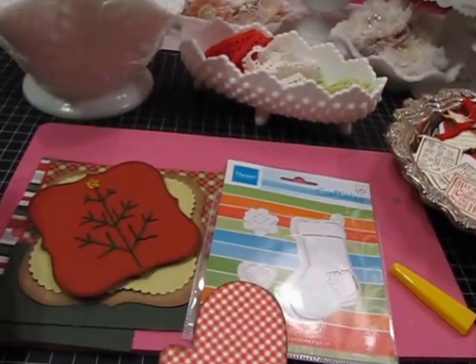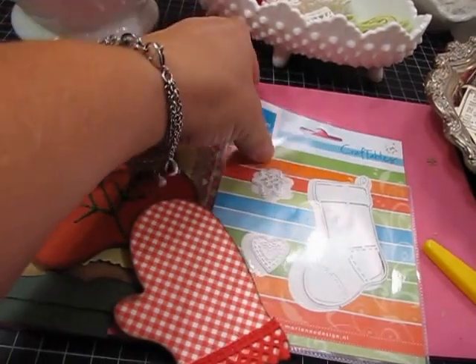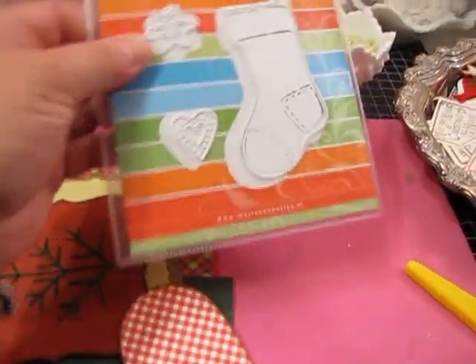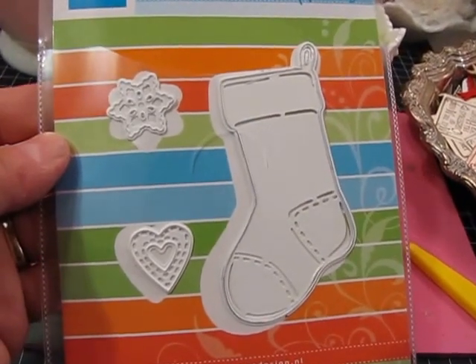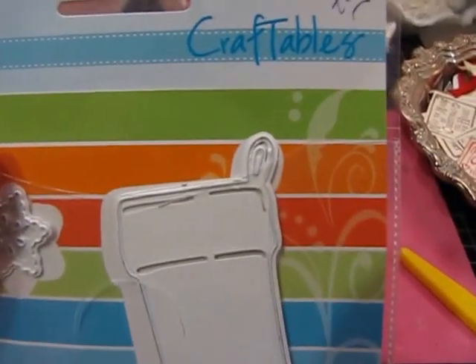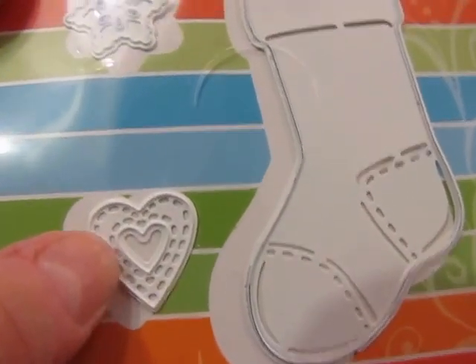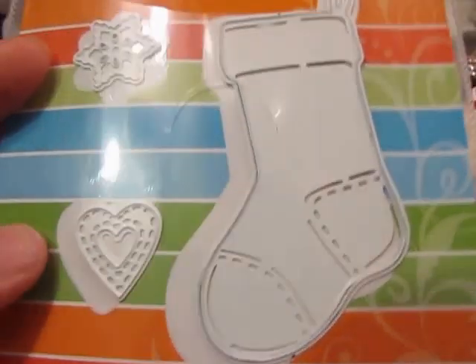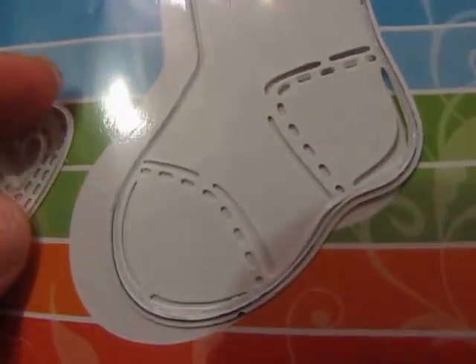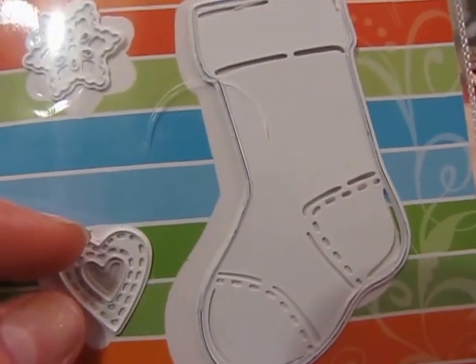While I have you here, I also wanted to show you the die that made those little stocking tags from my last video. This die is by Marianne Designs — it's called Craftables — and it's a stocking die. It comes with a little snowflake and a cut-out heart, so three dies in all. The die also embosses little lines into the stocking when you run it through your machine.